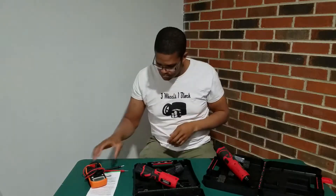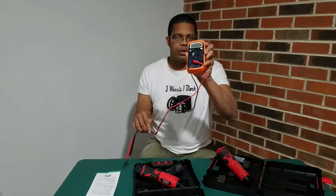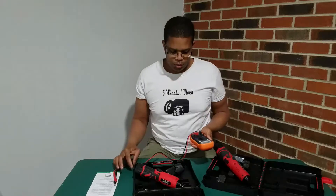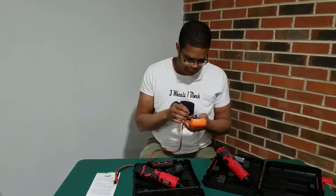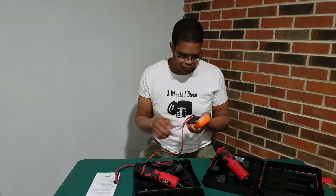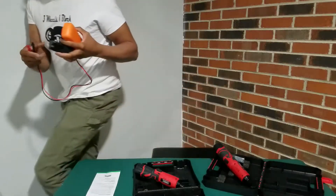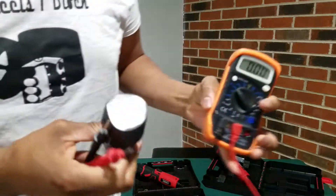But the real question is: is this really 12 volt and is this really 18 volt, or do they just say they are? I've got a handy little voltmeter here. We're going to do a quick test to find out what the true voltage is on these batteries. Set it to DC voltage.